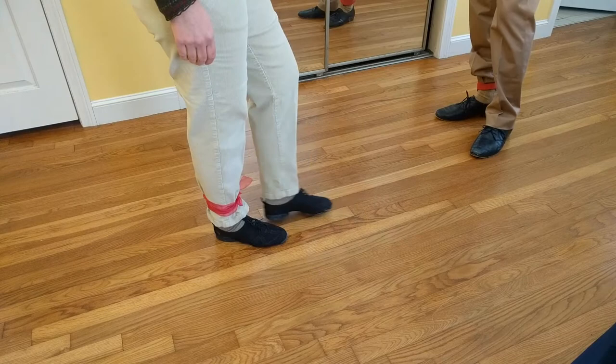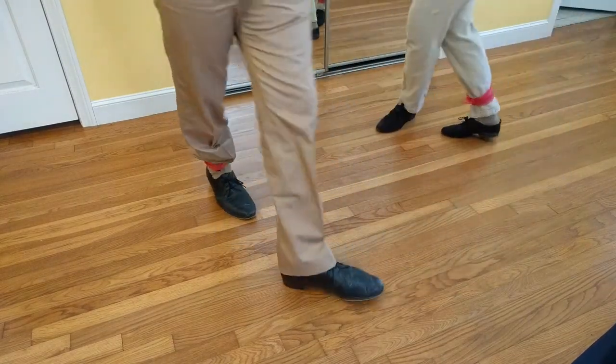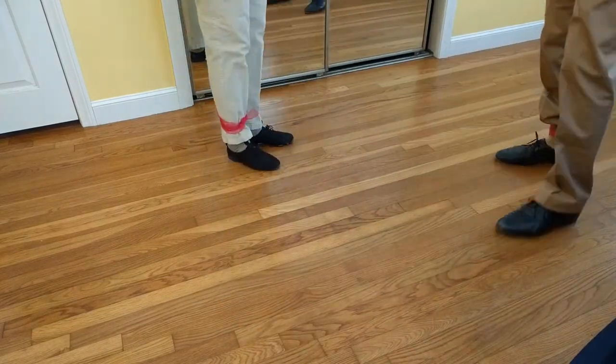So we're going to start with our left foot in front. It's like one, two, three, four, five, six, seven, eight.